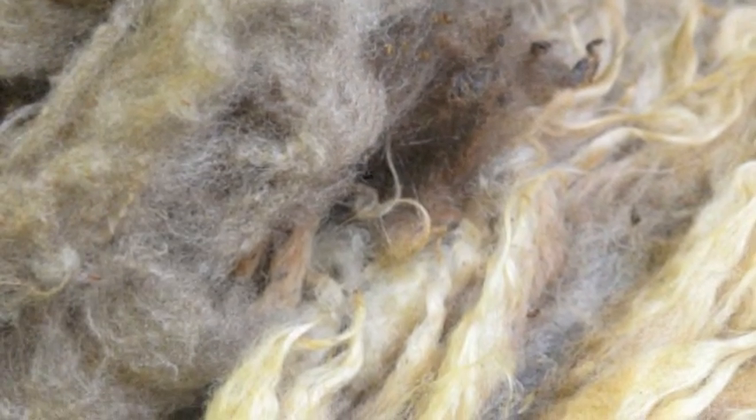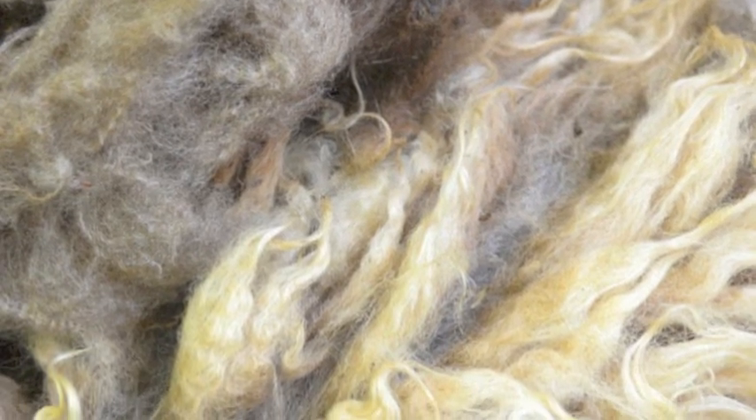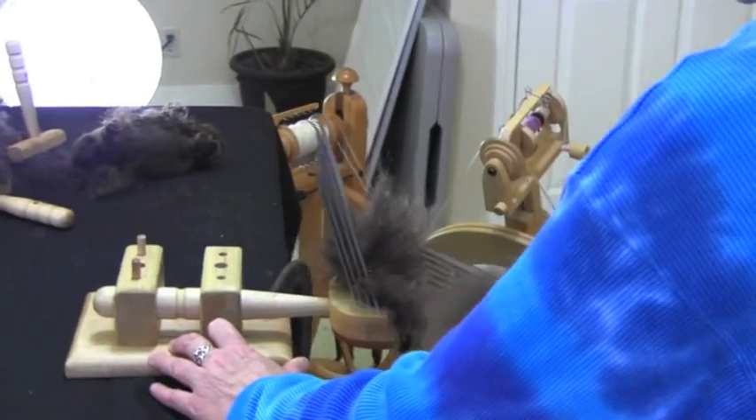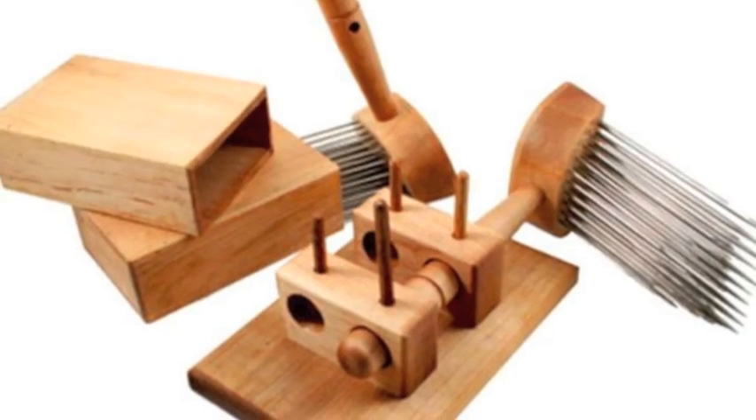Combs are also useful if you want to separate a dual-coated fleece, such as Shetland or Icelandic. The long fibers are pulled off first, leaving the short fibers behind.